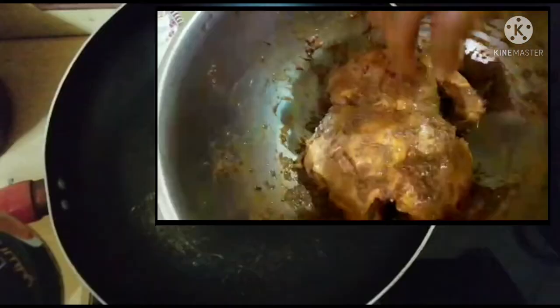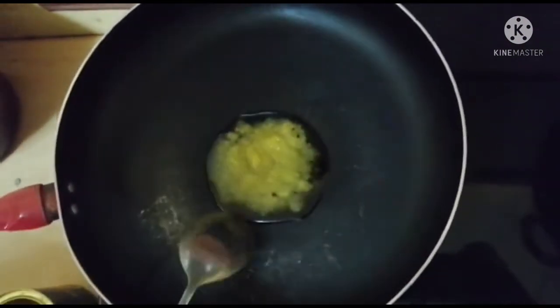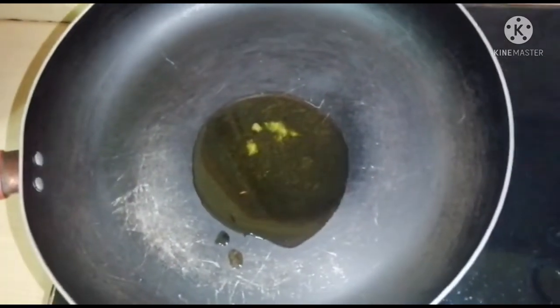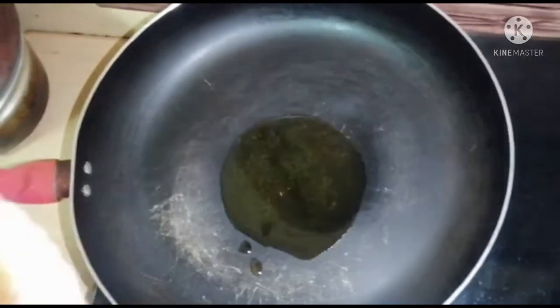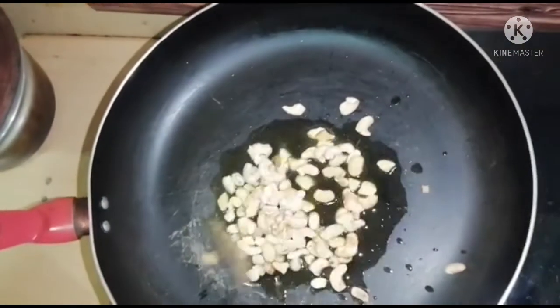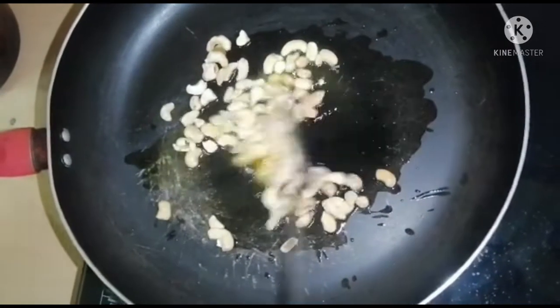I will add chicken to the chicken. I will add a spoon of chicken in a pan. We will put the cashew in the pot.